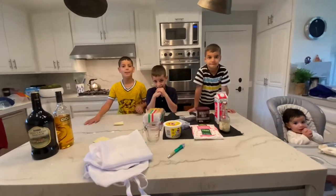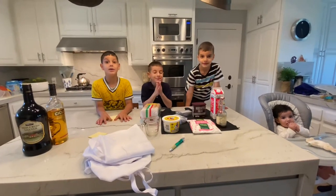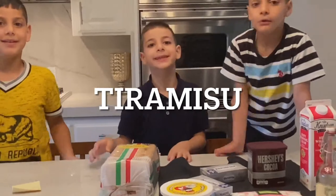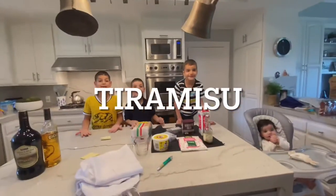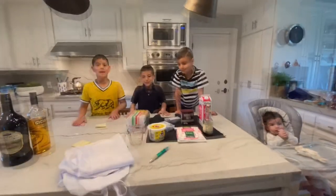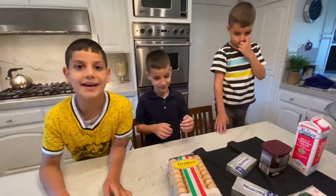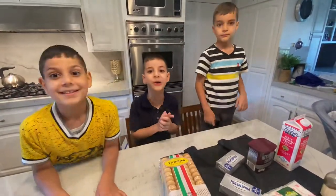We're going to make a cake for our dad because it's Father's Day. This is Tiramisu, and it's the best cake we have. We're going to make a cake for our dad because it's Father's Day, and his favorite cake is Tiramisu.